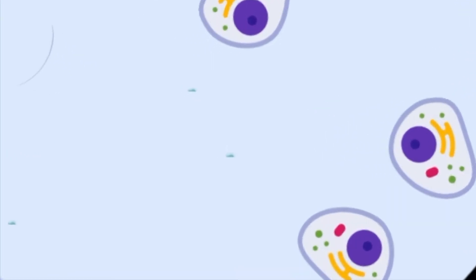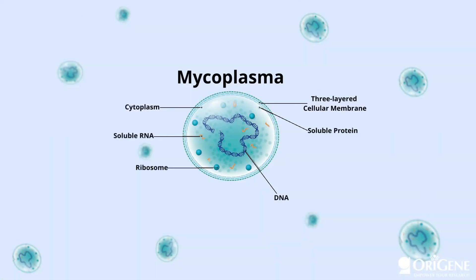Detecting mycoplasma contamination with an optical microscope is often difficult due to their small size. In addition, they lack a cell wall, which makes them naturally resistant to antibiotics that target cell wall synthesis, such as beta-lactam antibiotics.